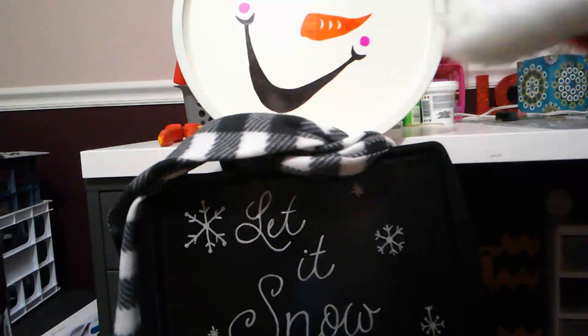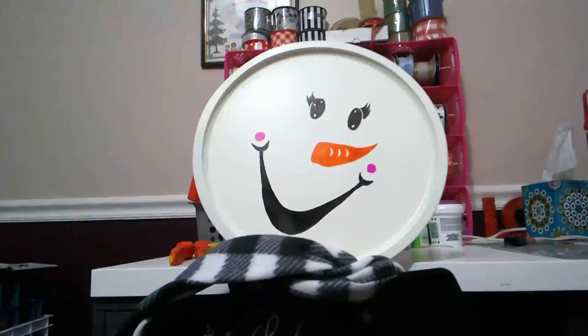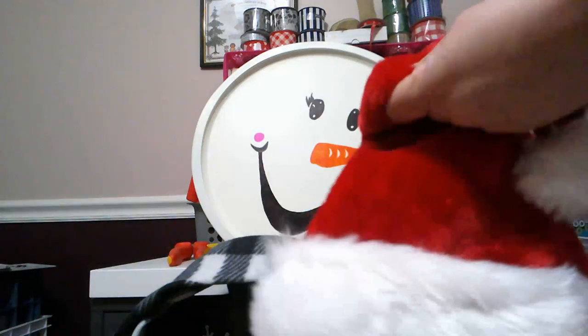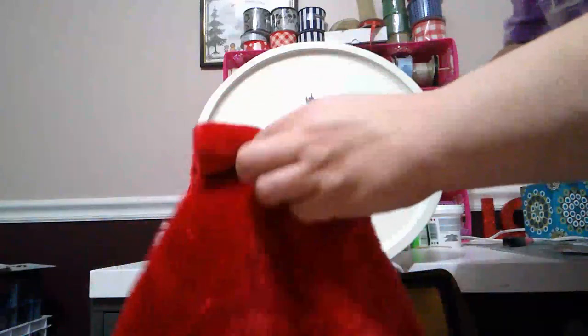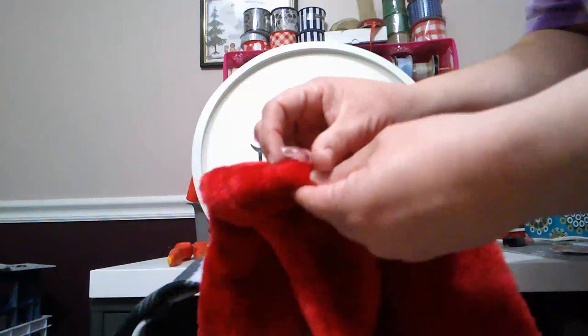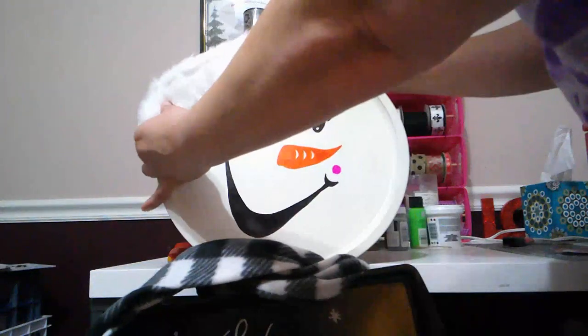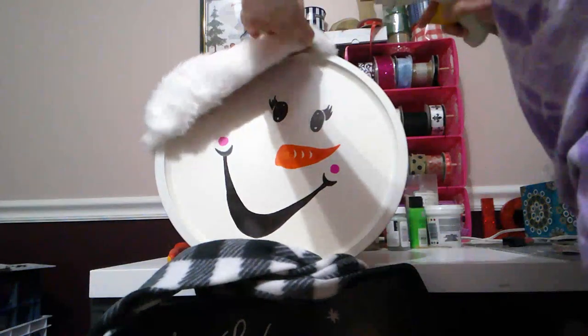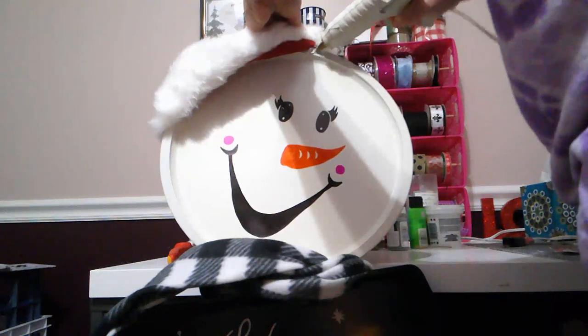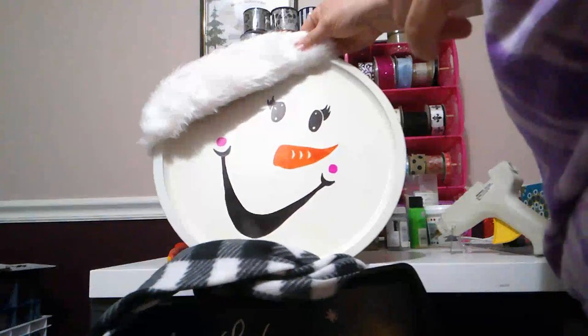First, we're going to give him a hat. I'll cut the tag off of it. It has a little plastic piece I don't want to cut off because I want it to stay bent. I'm going to put the hat on his head a little crooked, then get my hot glue and try to get it to stay where I want it.